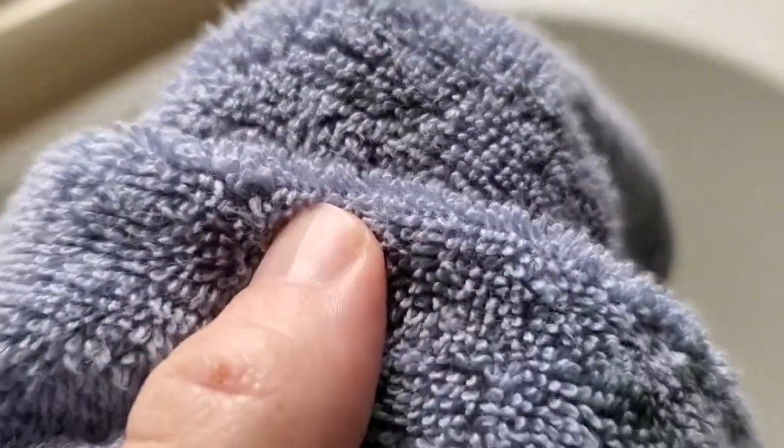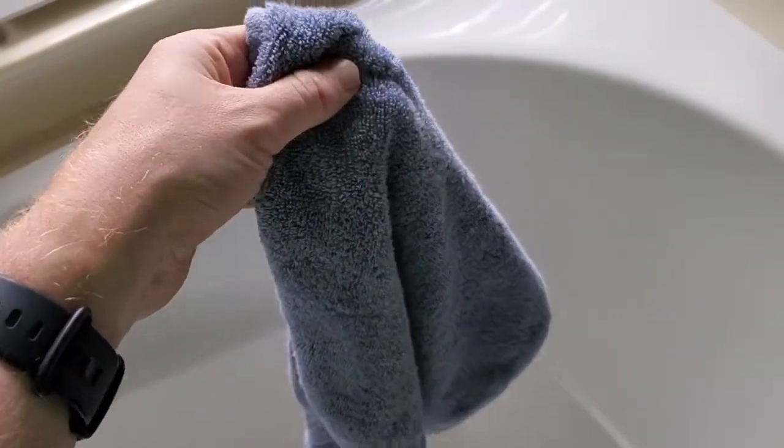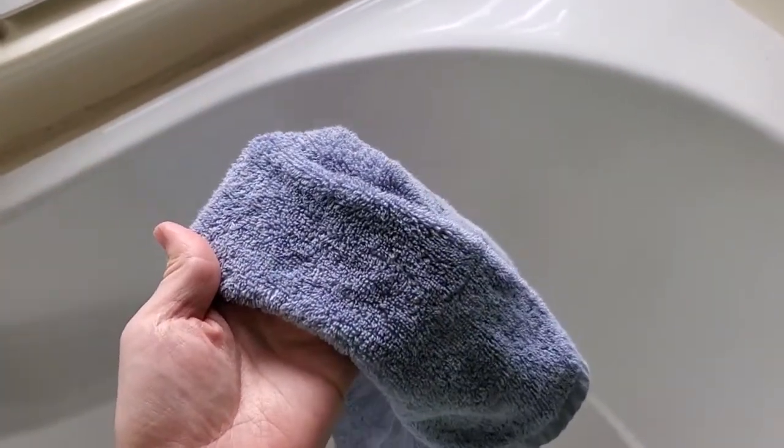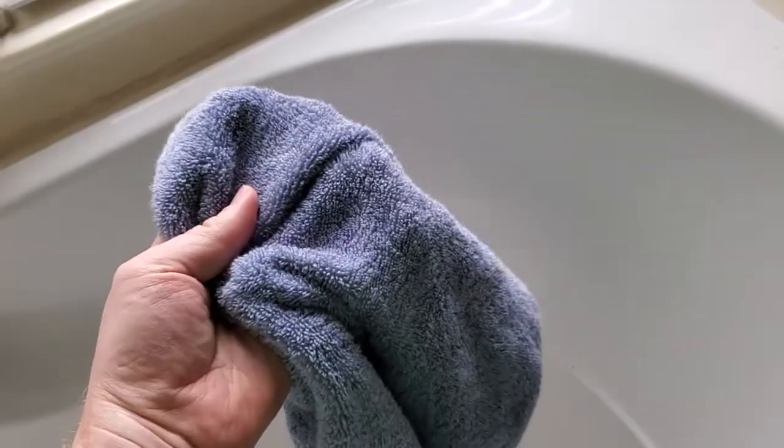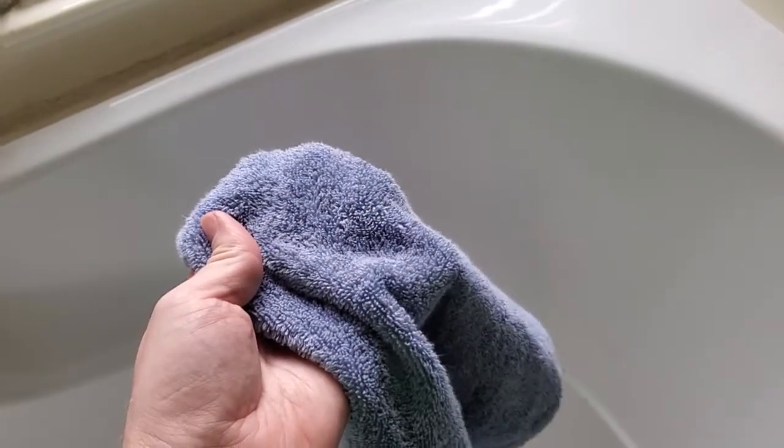It has a nice kind of pile on there that definitely is very absorbent as a hand towel for water. They're really easy to just throw in the wash and then to dry. So if you're doing a lot more hand washing, as most people are at the moment, it's nice to have these really good quality hand towels.